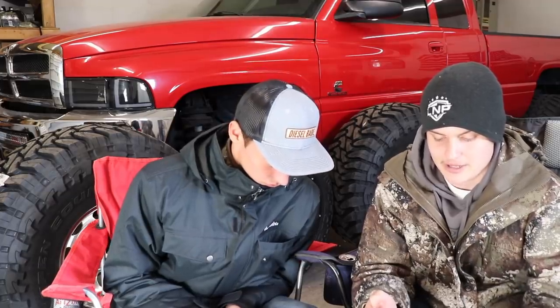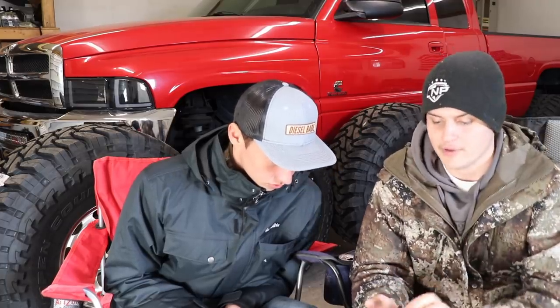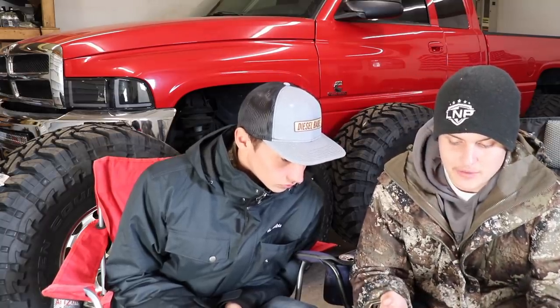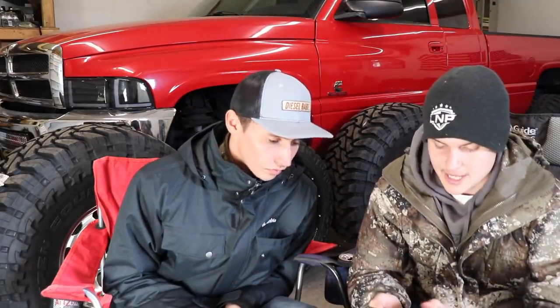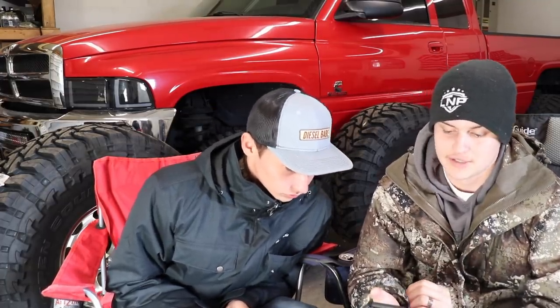It's an '02 LB7 leveled on 315s, double five-percent tint all the way around, Fast 165 10-over injectors, SMB cold air intake, stealth turbo, DHD downpipe, Diamond Eye five-inch exhaust with six-inch tip, EFI Live with an Edge monitor. I'd rate it an 8.5 — I'm not a huge LB7 fan personally. I'd color match the front end chrome, paint match the mirrors, delete the side badging, and add a couple more inches of lift.